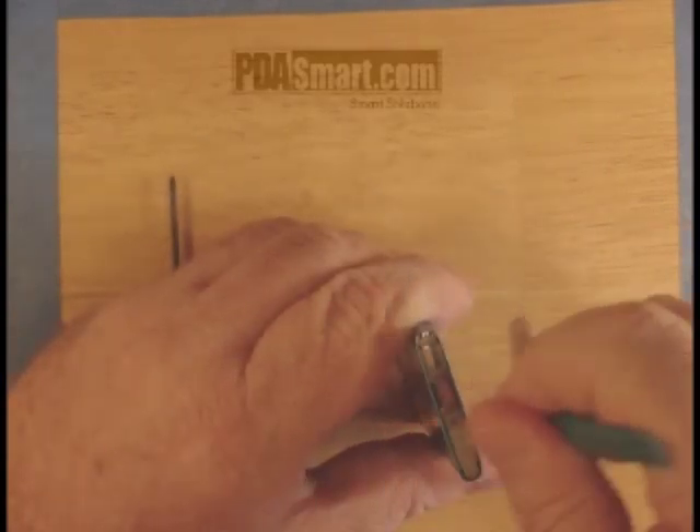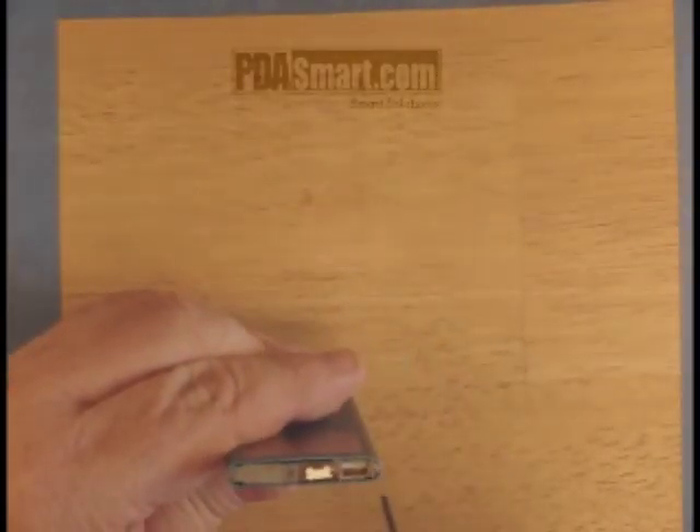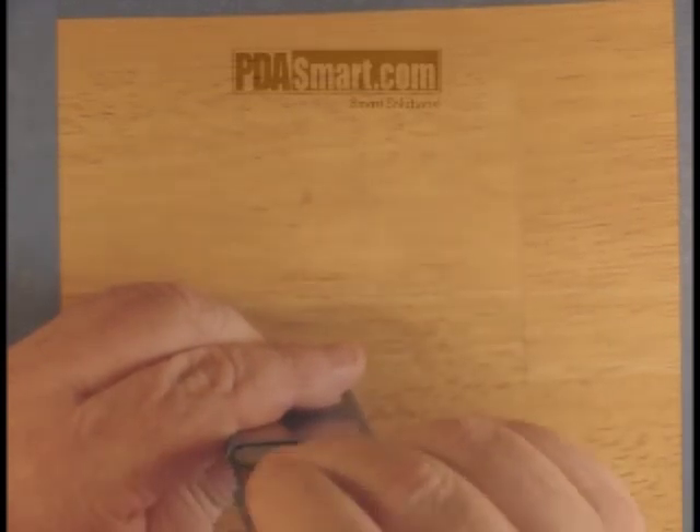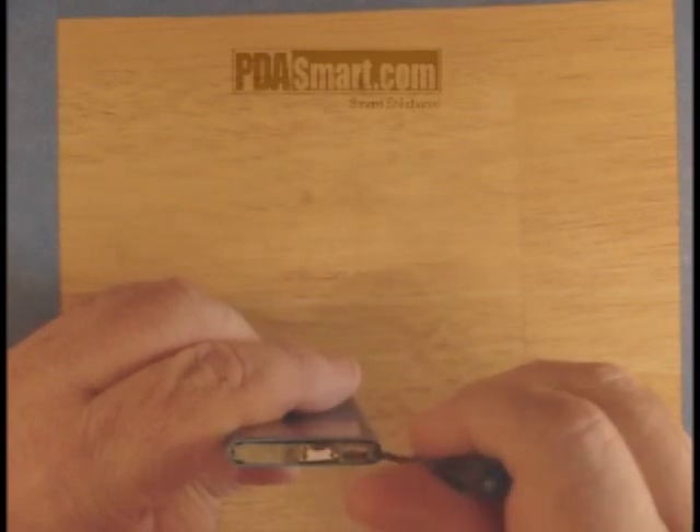Be very careful. Next, we will find two small screws holding in a metal clip. We need to remove those screws to free the clip.